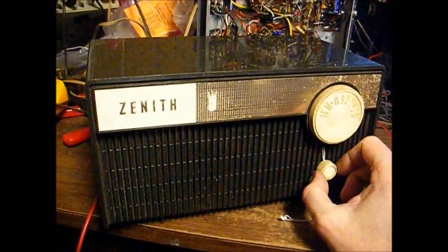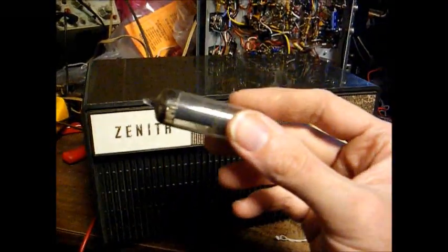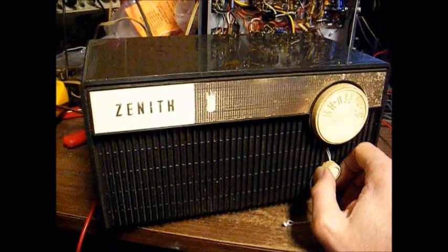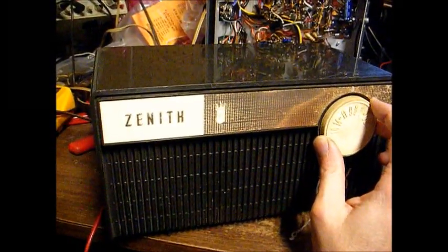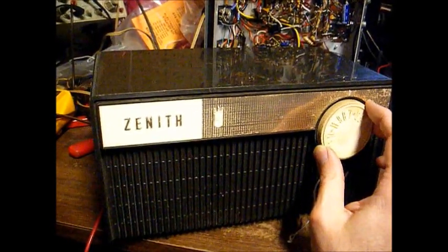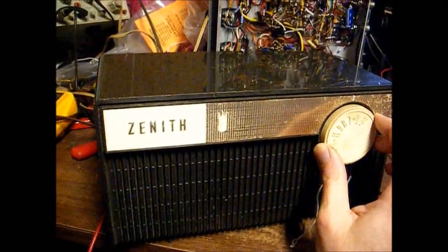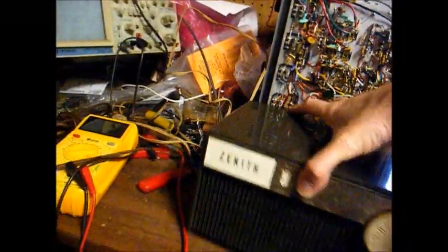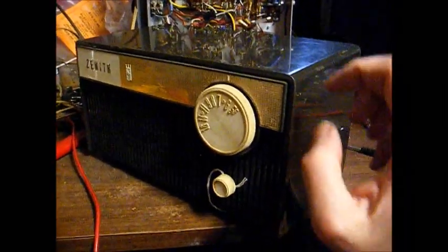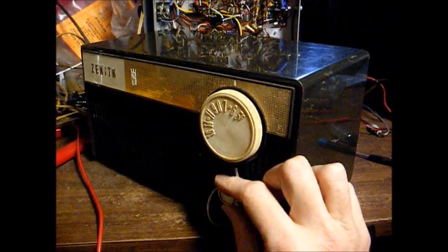Notice another thing that went away was that annoying background hum. Yeah, this tube was causing that too. Now there's our weak station — so if it's coming in, I'd say this radio is doing about as well as can be expected.